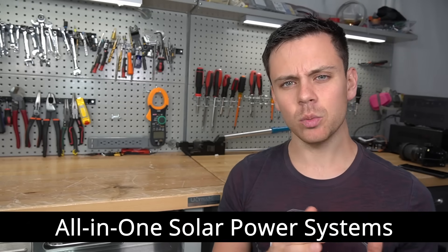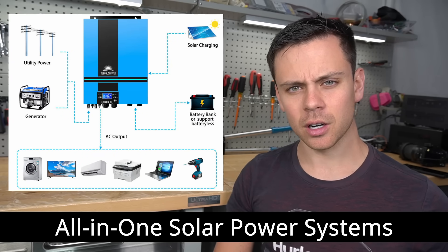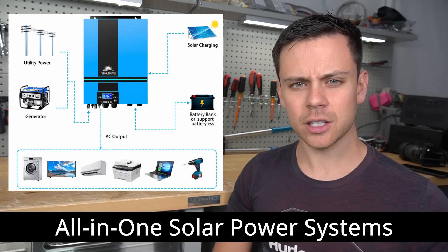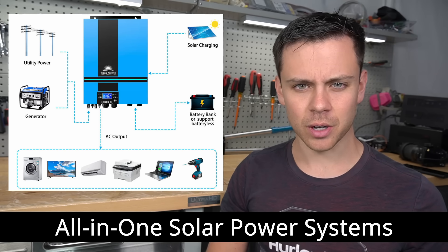Today we have a short video on all-in-one solar power systems. These are boxes that have an inverter, solar charge controller, and AC charger all-in-one. And today we're going to talk about a potential safety hazard that you guys should know about.